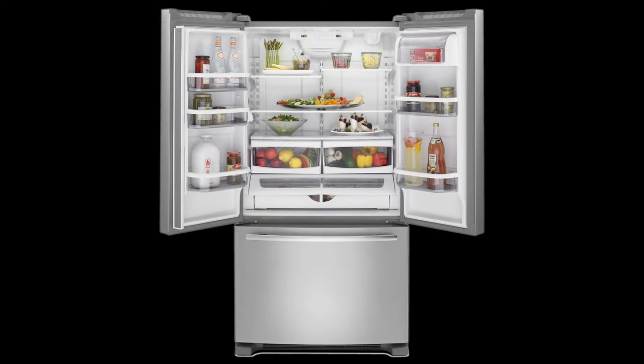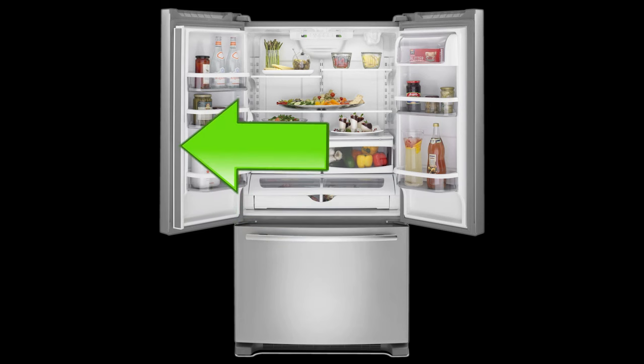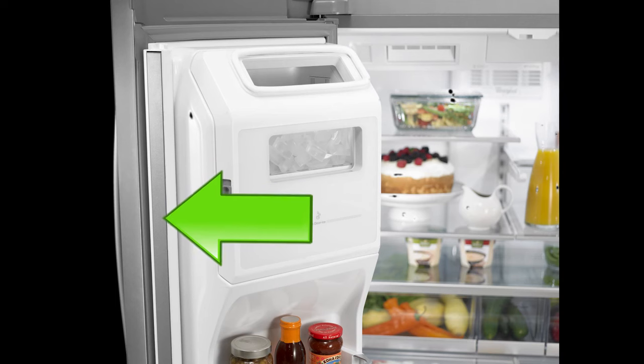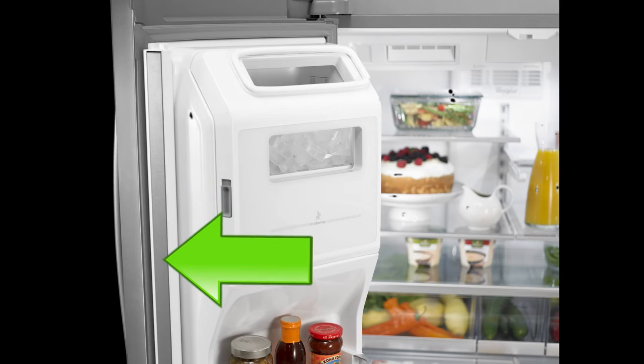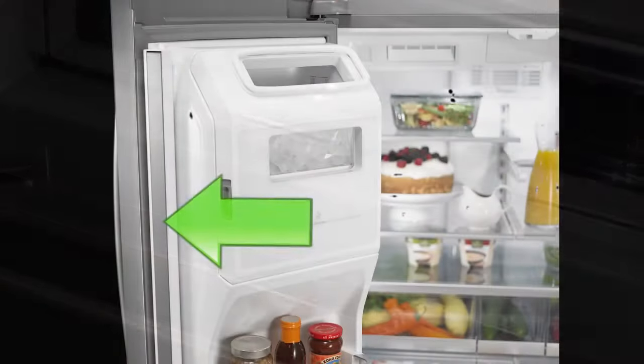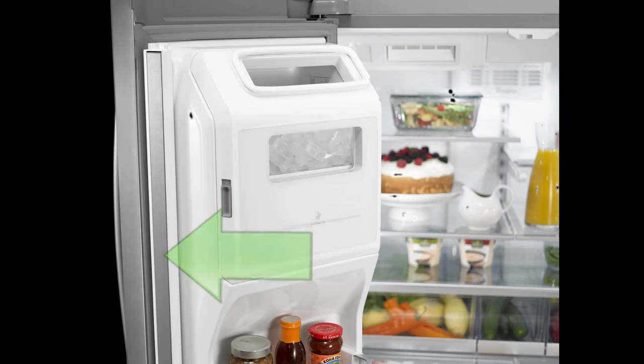The gasket that lines the refrigerator door and refrigerator unit is called the flipper mullion. This is the piece on the left-hand side of the door that flaps back and forth as the door is open and closed. The flipper mullion can be seen between the fresh food doors when the doors are closed. The moisture buildup may appear as water sweating on the doors or moisture door. Under certain ambient conditions and consumer usage patterns, condensation or moisture may collect on the flipper mullion rail.